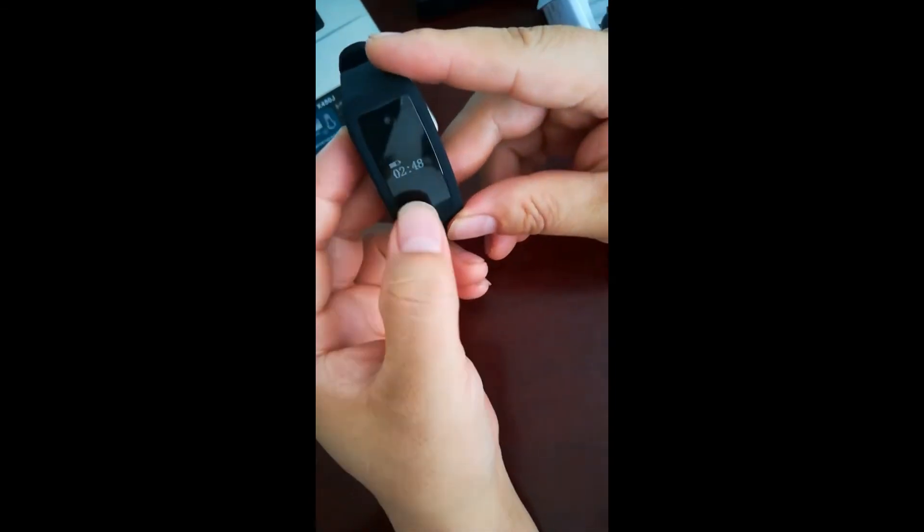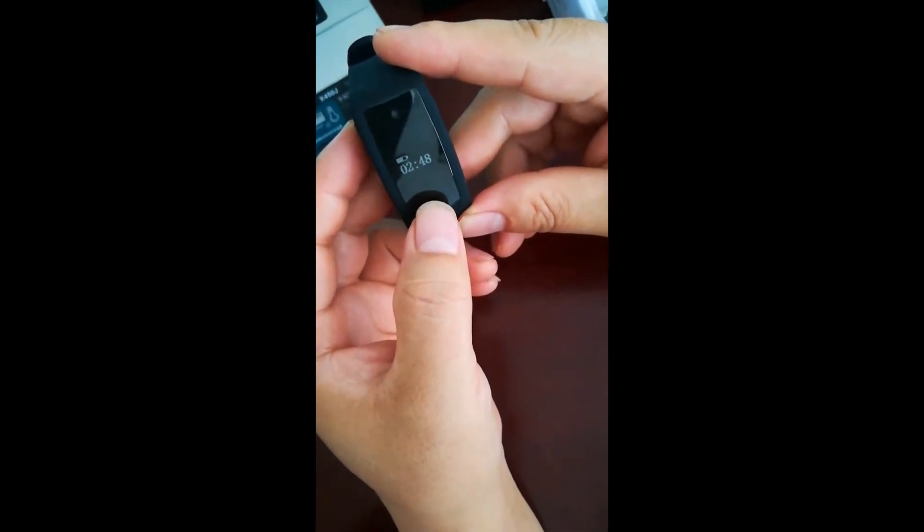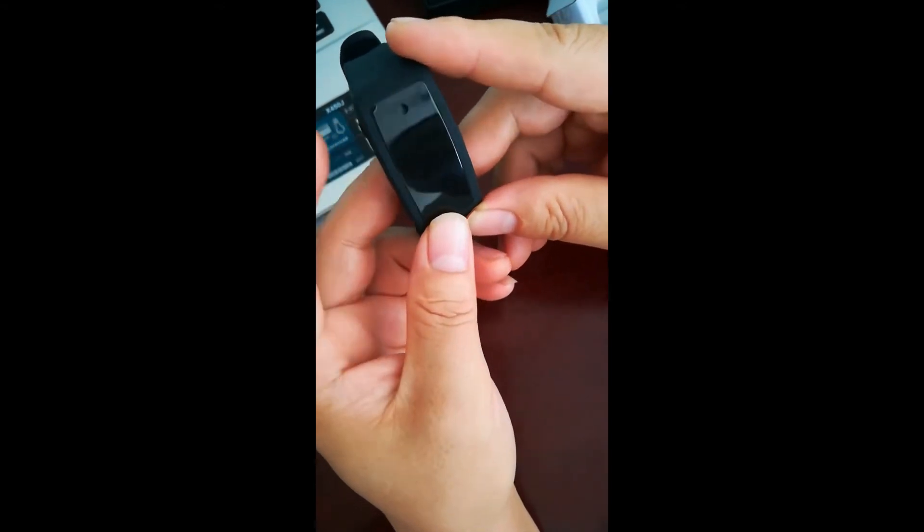Short press the time button to display the time, press again to display the date. The time will only display for 3 seconds then turn off.